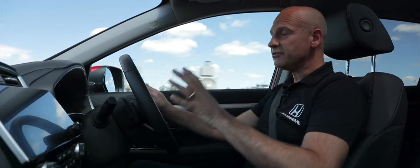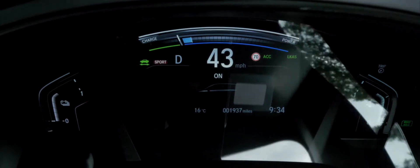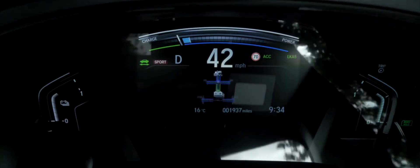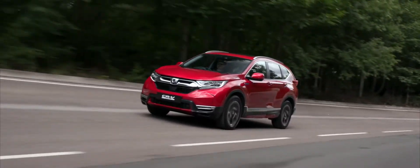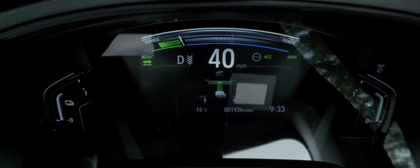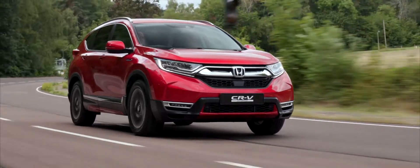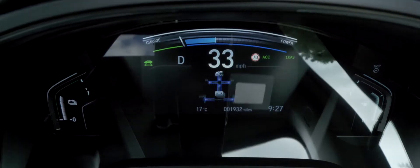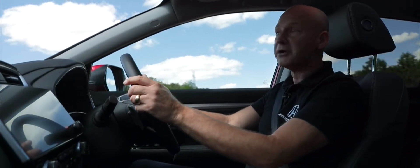In front of me I have a really clear digital display, so at a glance I can see my speed, and underneath that I have various sections I can scroll through. At the moment I've got my drive mode on, so I can see I'm currently in EV mode and it's also regenerating the battery for me. Accelerating a little, we've gone into hybrid mode, and if cruising you'd see it go into engine mode.